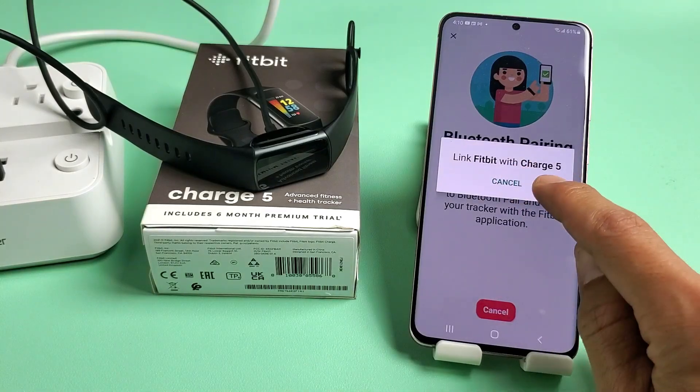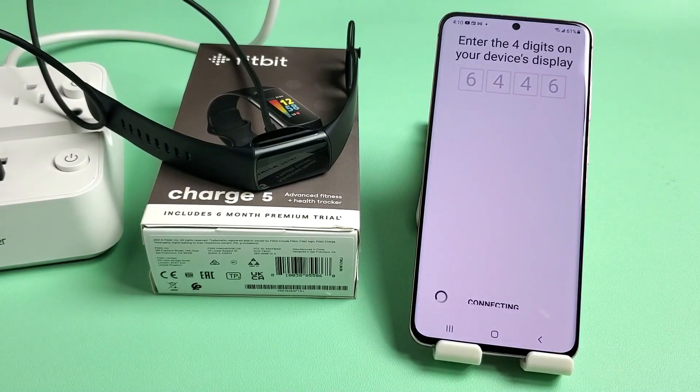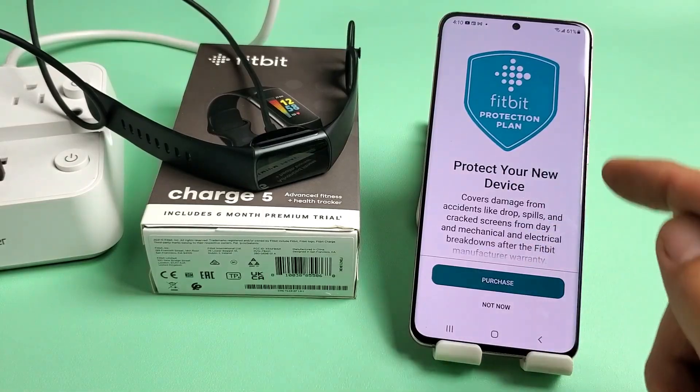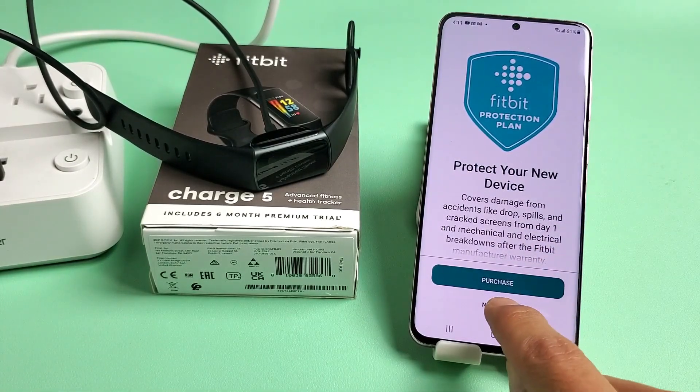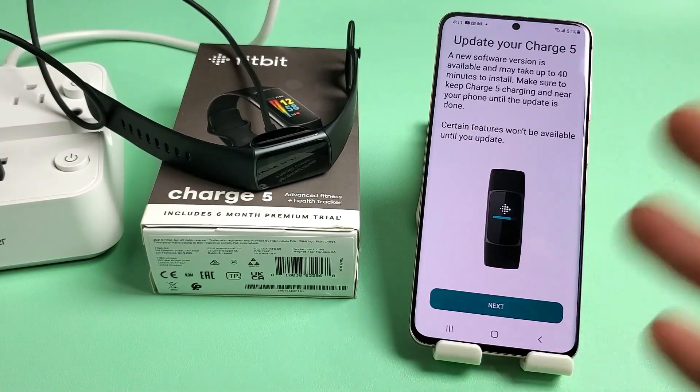It will say Link Fitbit with Charge 5 — click OK. Next is Protect your device — this is up to you. You can purchase it or do it later. I'm just going to click Not Now, but you can always buy it later as well.